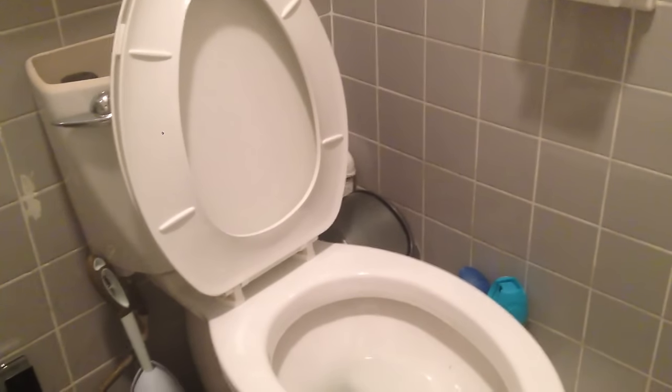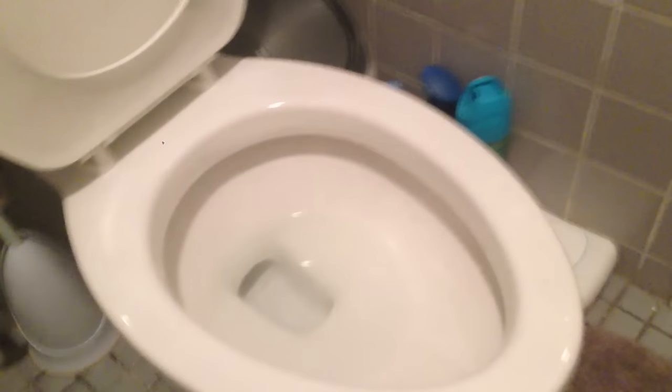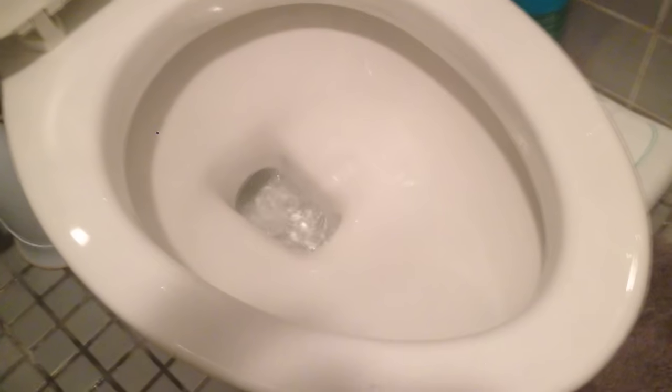Hello and welcome. I'm going to show you today how to fix a slow flushing toilet. There's a few reasons why this toilet could be flushing slowly. What I'm talking about is it's draining really slowly, as you can see. There's no pressure.